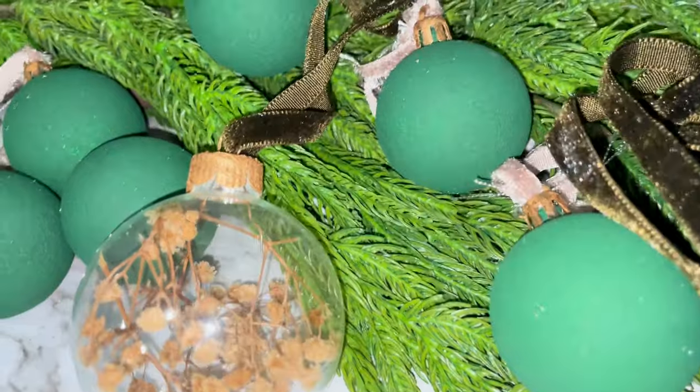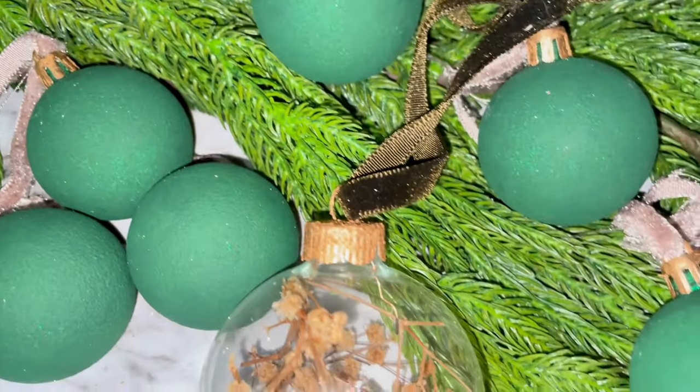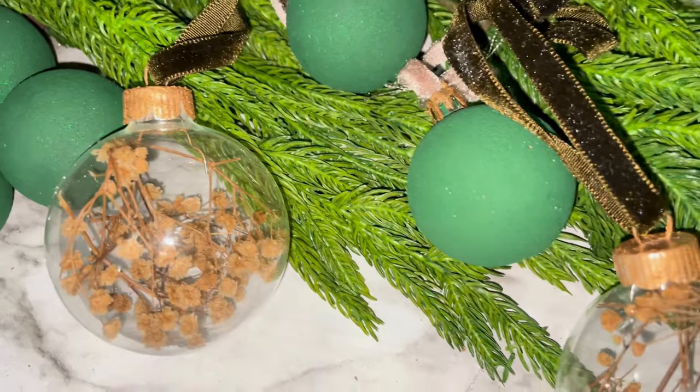And there you have it! I had a lot of fun with this DIY and I'm so happy with how it turned out. Let me know in the comments below what you think!